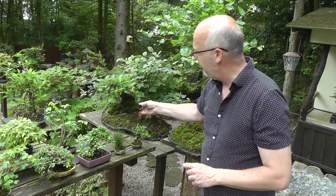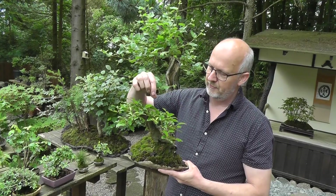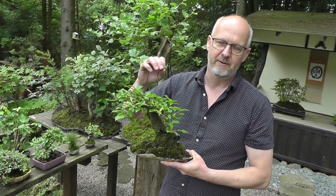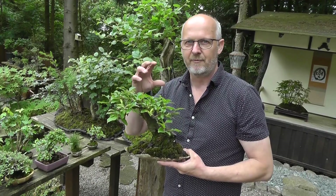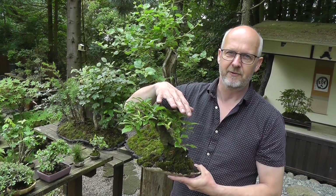Another tree that is also old is this prunus. It is a native cherry with white flowers in the spring and it has not been allowed to flower this year. Normally it will have some small berries developing right now, but I wanted it to develop the branches instead. Every time you have a flower and a fruit it takes the place of a branch. There is a little bit of a myth saying that the flower takes the energy of the tree, and that is not totally true. What it does is it takes the place for a branch to grow. Therefore I have removed them so I can develop the branches instead.